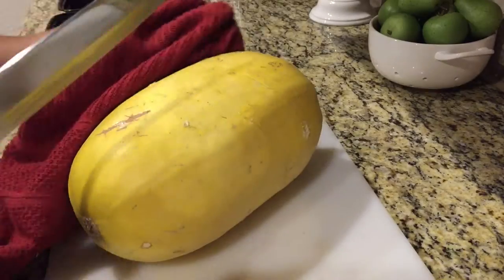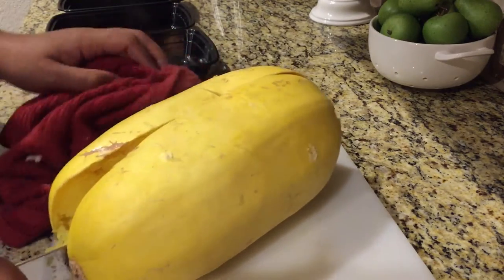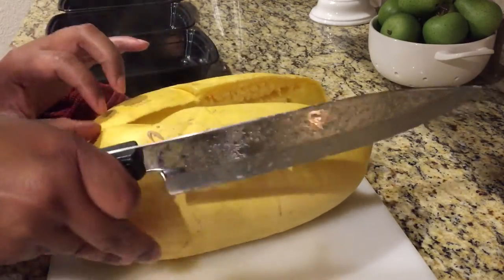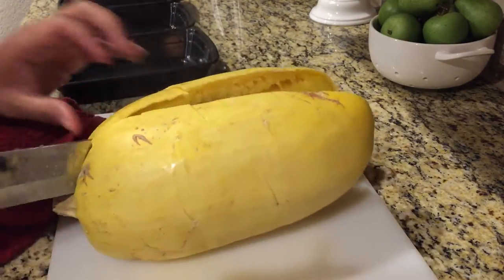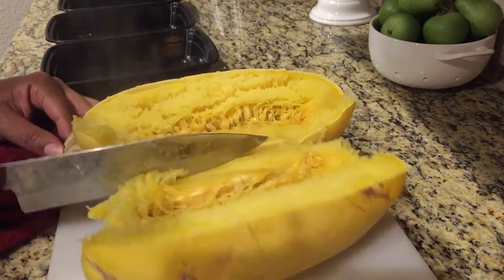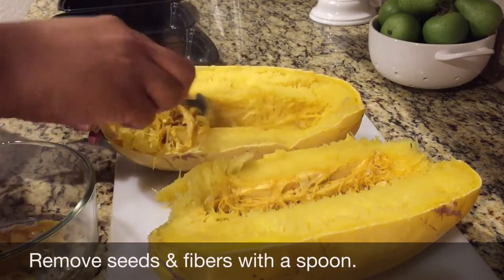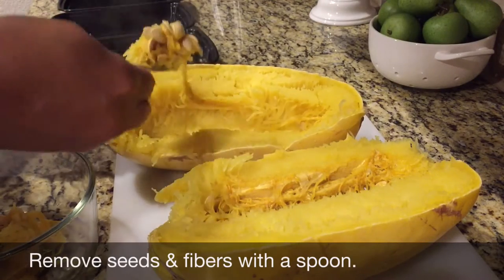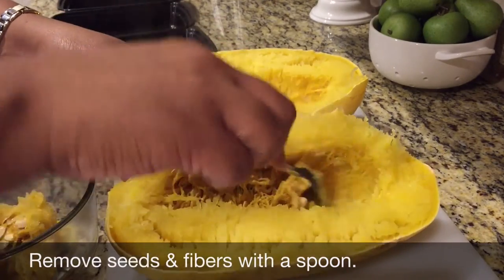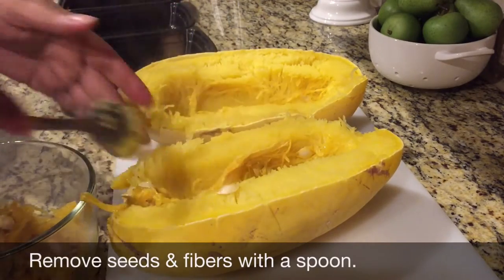I'm going to let my sauce simmer while I cut up my spaghetti squash. It's very hot so be careful as you're cutting it. I did have to cut around the stem just to open it up. On the inside when you open it you'll see there are seeds and fibers — you don't want those, so we're going to take a spoon and simply remove the seeds and the fibers, being careful not to burn ourselves because it is piping hot.